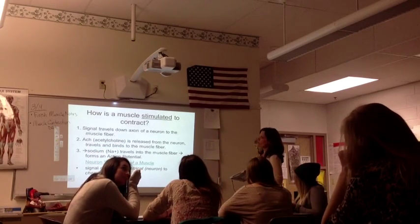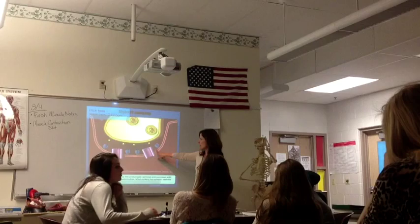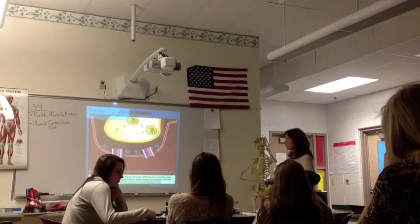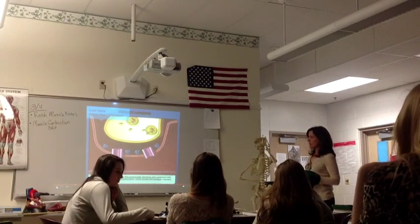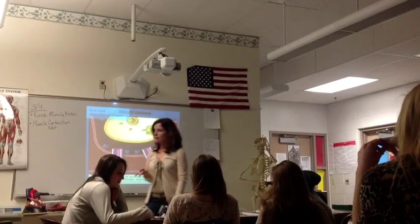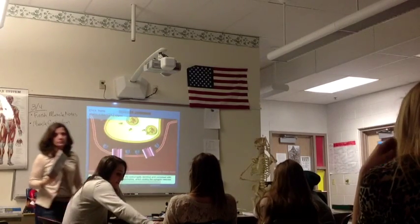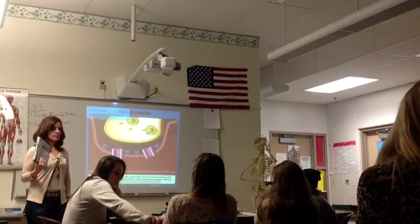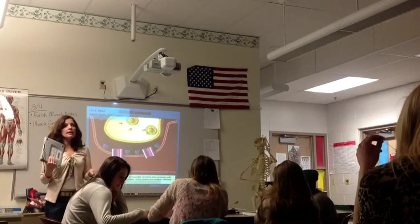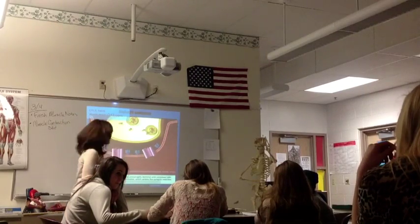In order for a muscle to contract, we need a signal. Where does that signal from the neuron come from? Acetylcholinesterase, and then it goes back. Now I want you to talk to your neighbor and tell me two things that would happen if acetylcholine didn't get broken down.